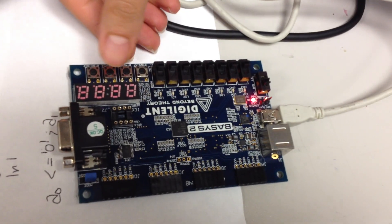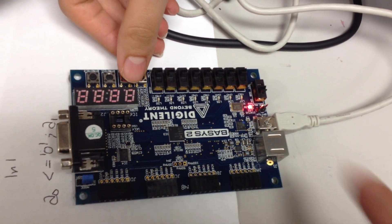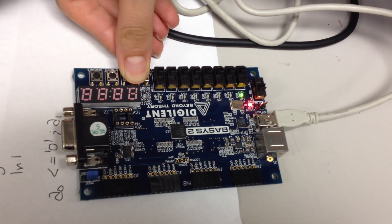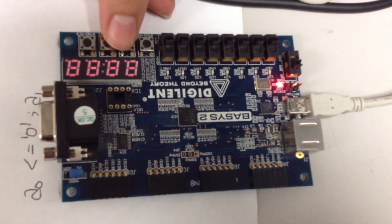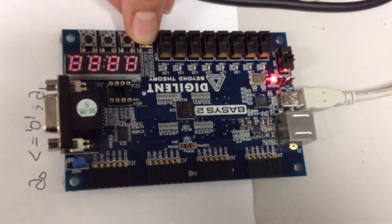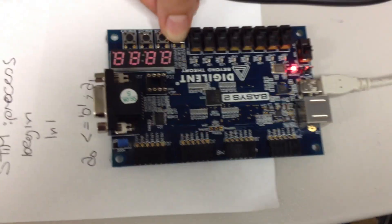Because it's an AND gate, these two are the inputs and this is the output. So when I press both of them, the LED lights up. And if I press just one of them, the LED won't light up. So the AND gate works.